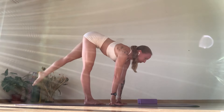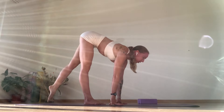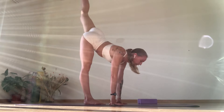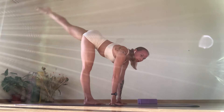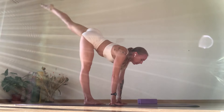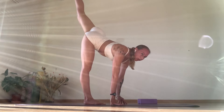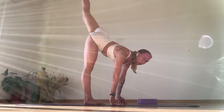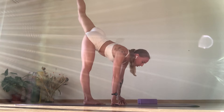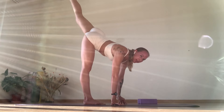Two, chest up. Three, four, five, six, seven — ribs are in, shoulders down your spine. Nine, ten. Holding. Using the glutes to get it higher, extending the legs. Ten pulses — three, four, five. Don't bend the knee — eight, nine, ten.